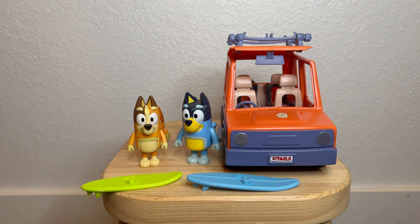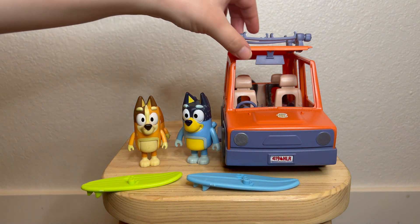It does come with everything that you see here: the two surfboards, the entire family set. So we got mom, dad, Bluey, and then Bingo back here. And then it comes with the car.